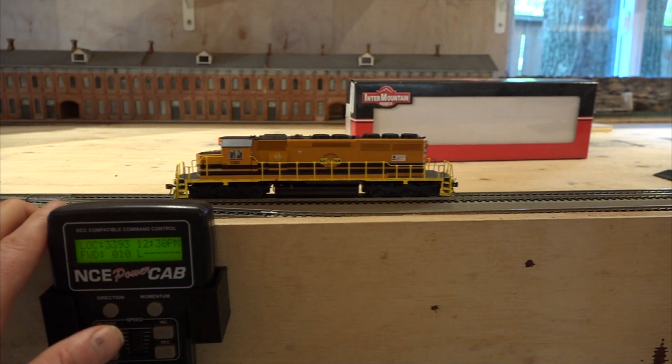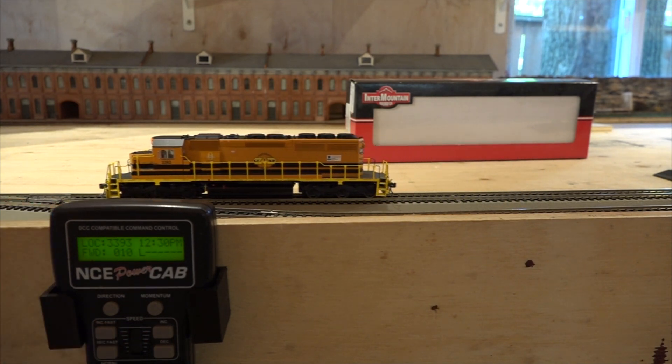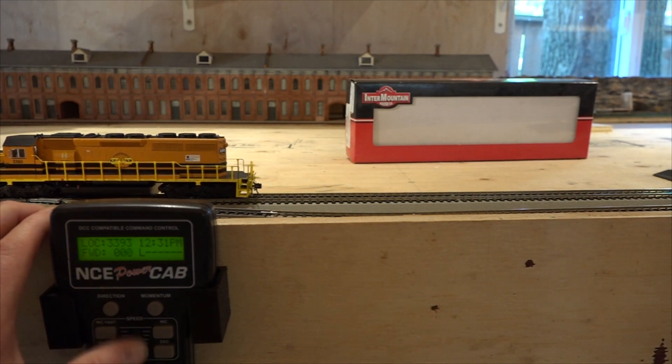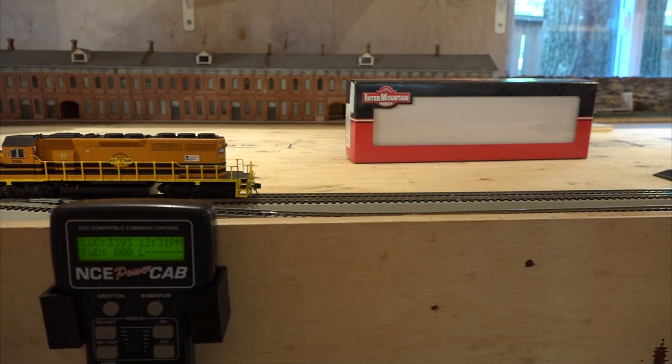So what's that telling me? Well, that's telling me that my five amp system has too many locomotives programmed with address three and I've tried to run them too many times. So what do I need to do for that? I need to clear the memory of my five amp system. I'm going to show you guys how to do that.